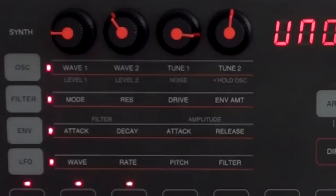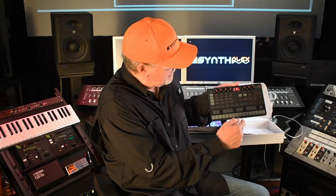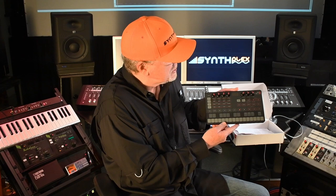It has two oscillators, selectable waveforms, great filter modes, envelope generators, instantaneous kind of effects, and an arpeggiator with all kinds of different scales and octaves in it — just out of the box, I immediately knew how to operate it.